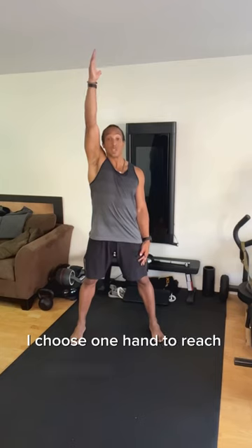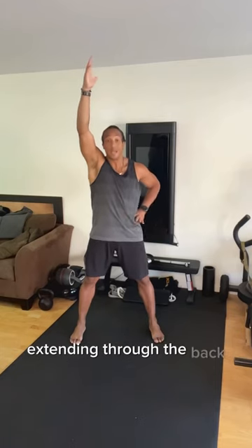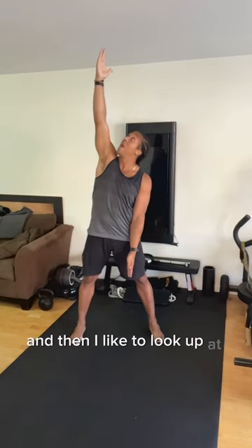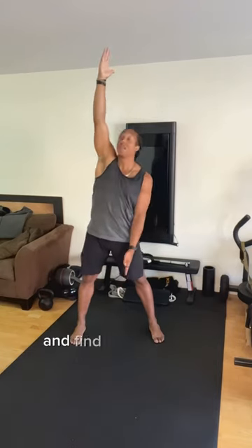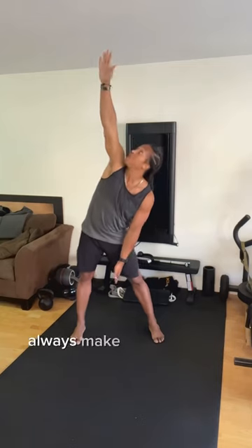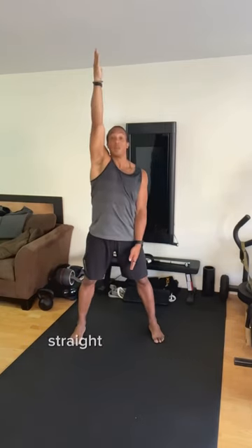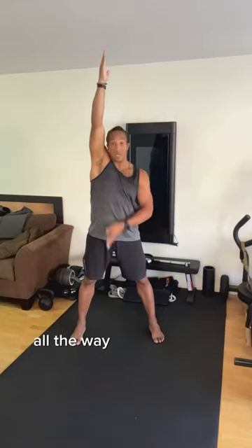I choose one hand to reach overhead without overextending through the back, drop the other arm straight down, and then I like to look up at my hand and find a point on the ceiling. Always make sure that arm is rotating in a spiral-like fashion straight up and down throughout that point, all the way down through the floor.